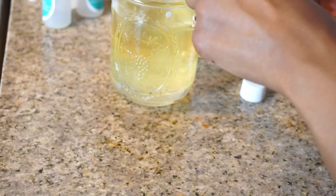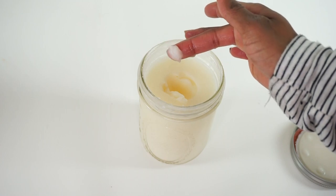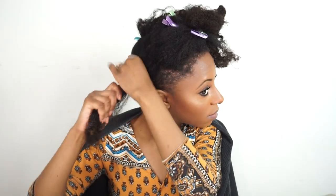Hey you guys, it's Jessica and today we're doing our very first DIY project. So if you would like to see how we created this Apricot Curling Custard, keep watching.